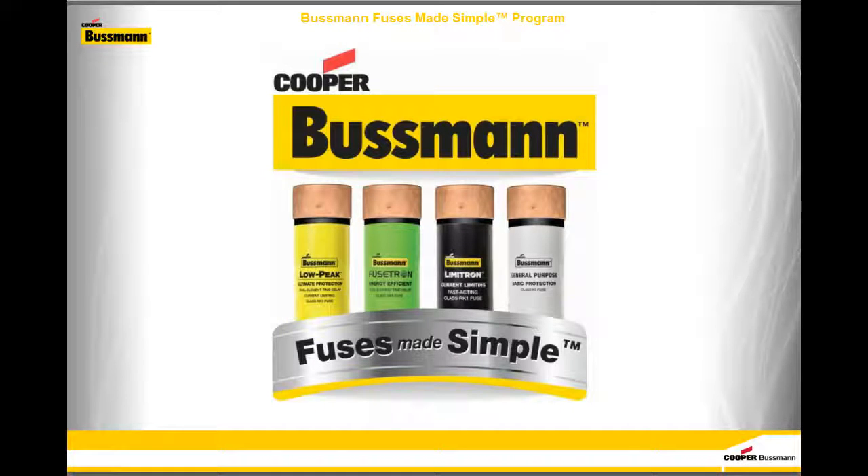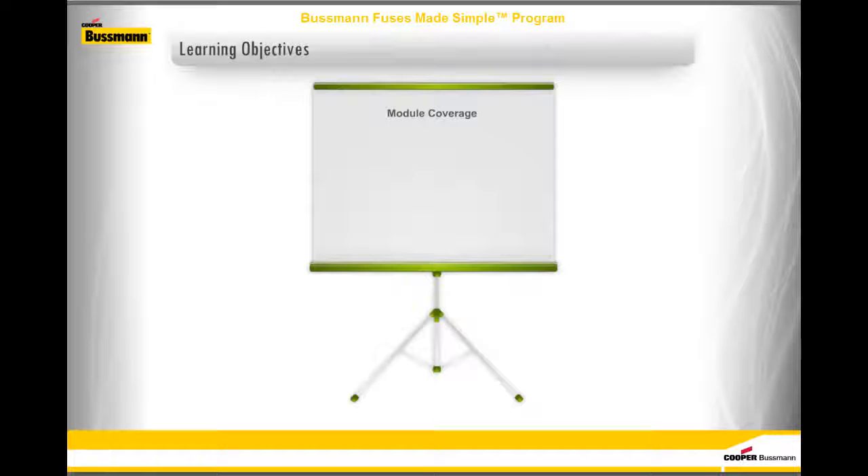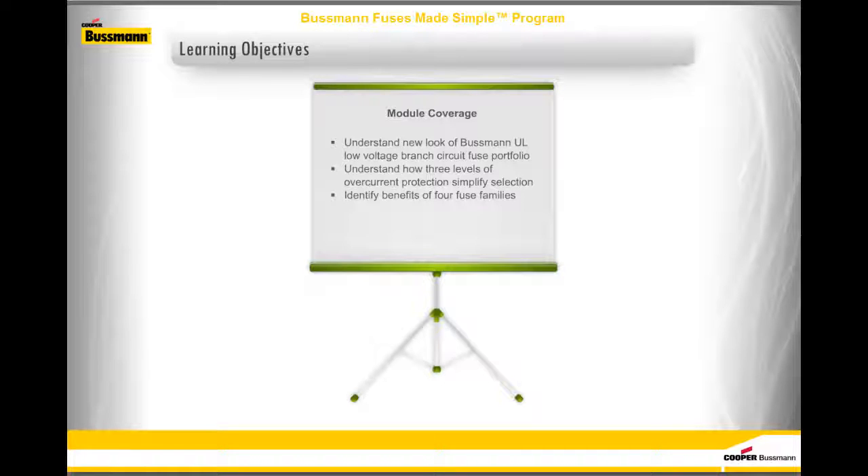Welcome to this module on the Bussman Fuses Made Simple program. Here is what we'll be covering: by the end of this module, you will be able to understand the new look of the Bussman UL Low Voltage Branch Circuit Fuse Portfolio, understand how three levels of overcurrent protection simplify selection, identify the benefits of the four fuse families, understand the applicable markets, and find additional application and product information.